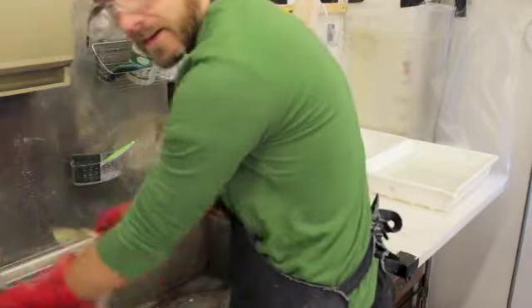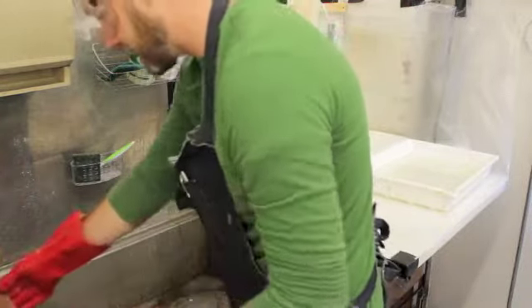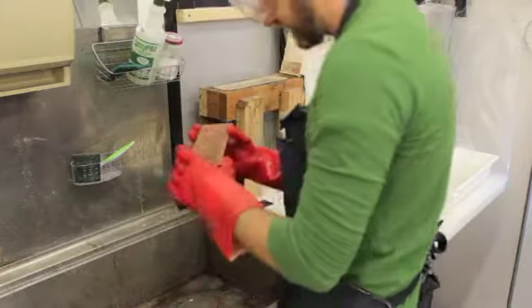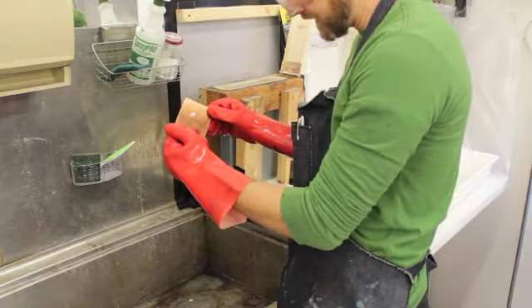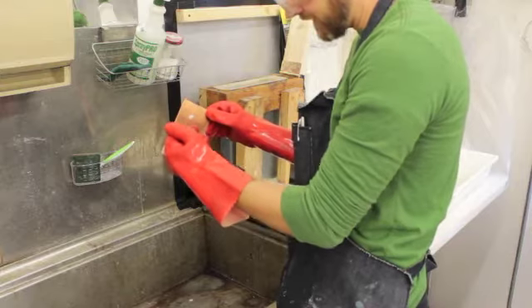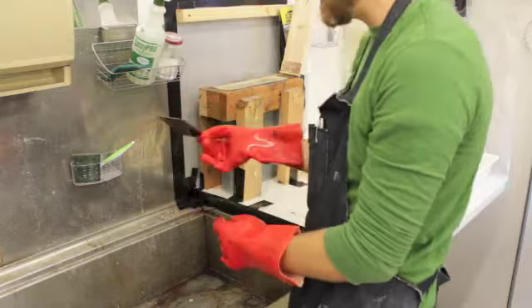We're going to peel the tape off of there. This is my plate that I've been working on for my progressive line etch. It's basically been bit for an hour, 45 minutes, half an hour, an hour, half an hour, and 15 minutes. So we're going to print that later and we'll see what the difference is between all those different depths.